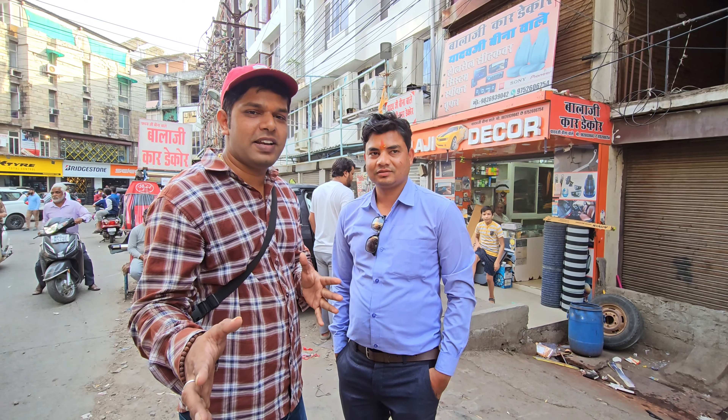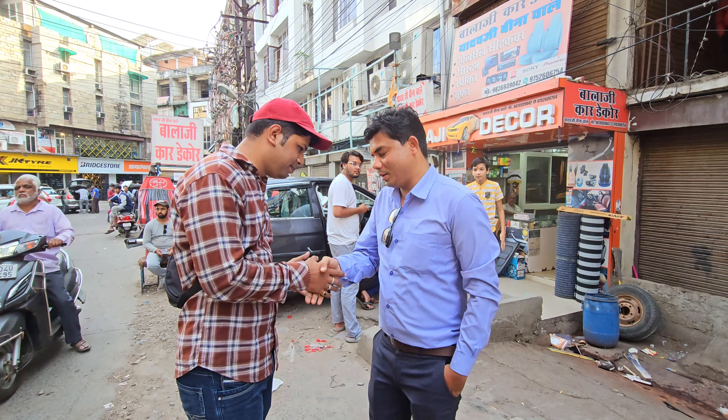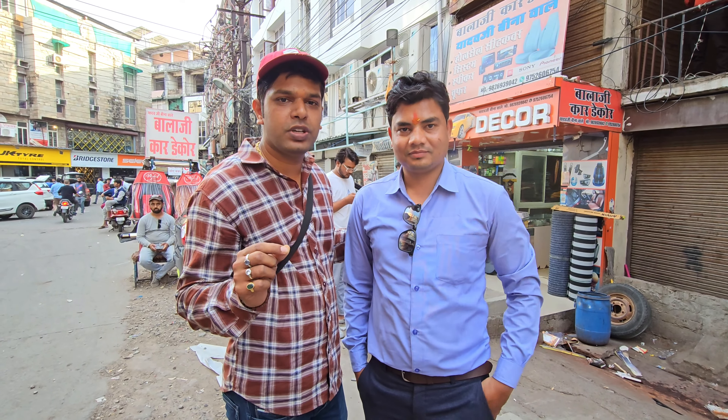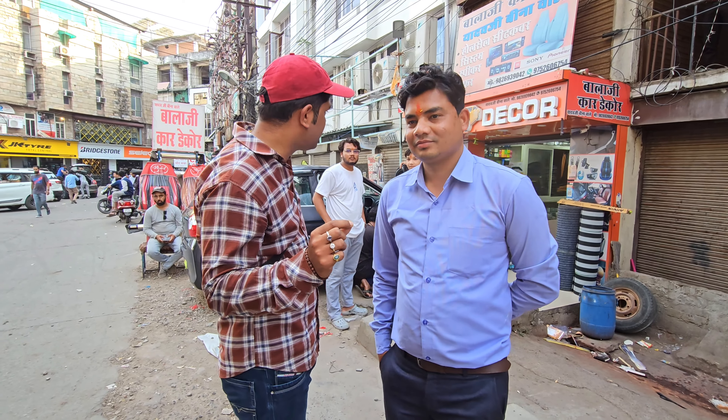Hello friends, welcome to my channel. Today we are with Vinit Malubi Ji, who is here for the first time. Vinit Ji has brought a Maruti Suzuki Alto K10 car. The shop is named Alexi Virianda, located in Bhopal.